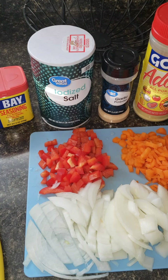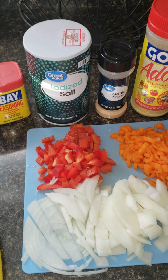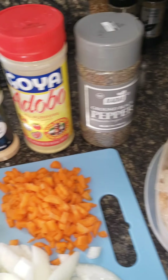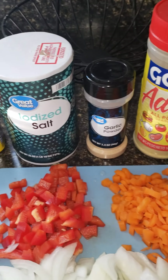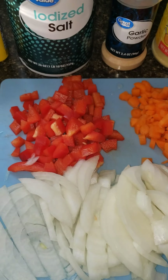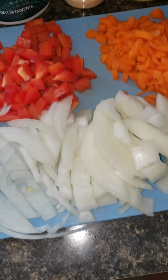Today I'm gonna be making my style Chinese rice. These are the ingredients: shrimp, pepper, adobo, garlic salt, Old Bay seasoning, red pepper, carrots, onions, and rice.